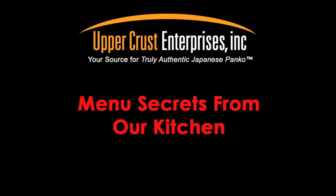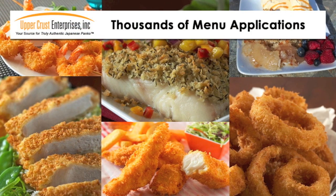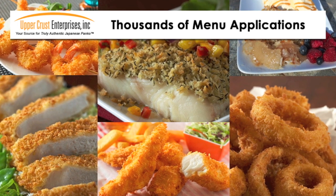Menu secrets from our kitchen. Quick and easy menu application ideas from Upper Crust Enterprises. Add your own creative twist and develop a signature menu item only available in your restaurant.